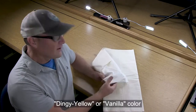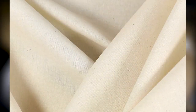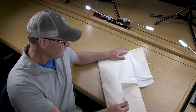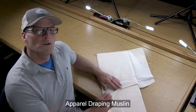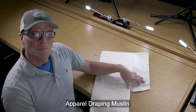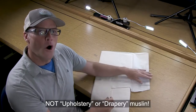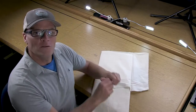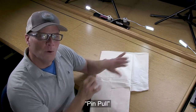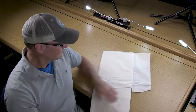The muslin fabric itself has kind of a dingy yellow look to it - some people would say it's even kind of like a vanilla color. The reason being is this is just the raw color before they do any kind of dipping, dyeing, or bleaching. The muslin fabric you're going to want to purchase ideally would be what's called a draping muslin, and the draping muslin has a weave that isn't as tight - it's a little more open weave - and this is easier when you're drawing lines with a pencil or pulling with a pen.